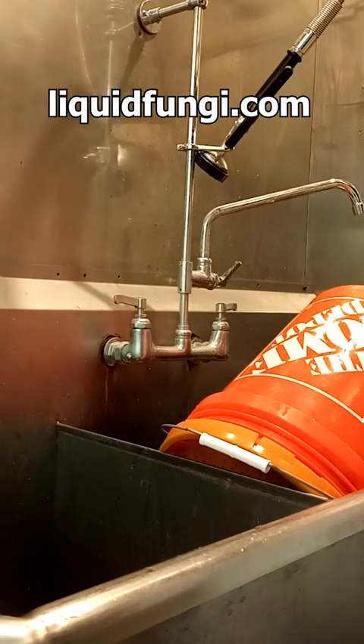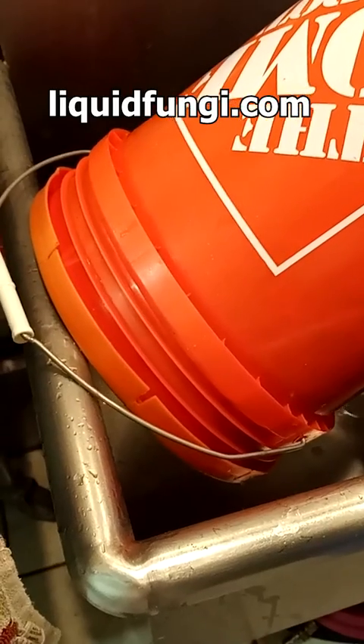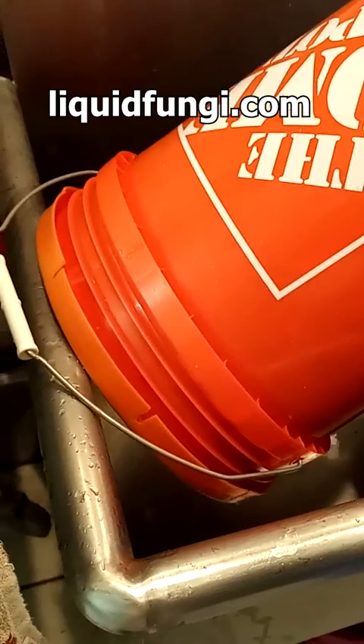This is a super easy way to drain and rinse things and get things to full capacity. Matt from liquidfungi.com — make yourself a drain lid. Later!